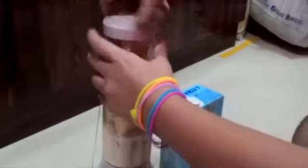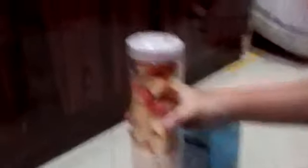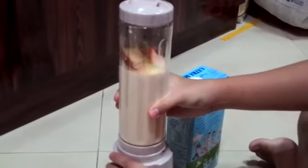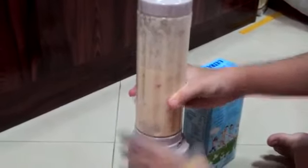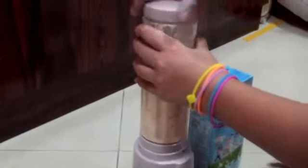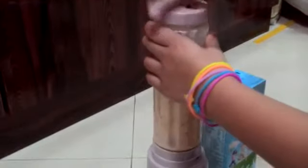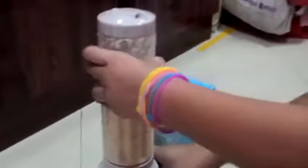It's already full. Now you mix first. After that, you put the apple again. Now you blend again until it's soft.